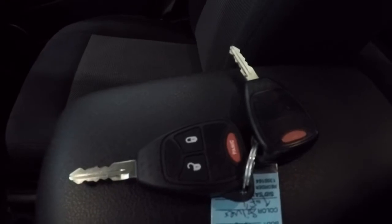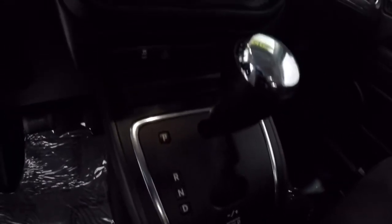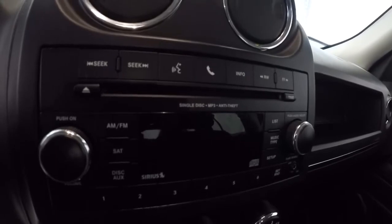It does come with two keyless entry key fobs. The center armrest has storage — upper storage there and also some lower storage. Passenger seat cloth is in good shape, no problems there. It is a two-wheel drive, automatic. Climate control is there.